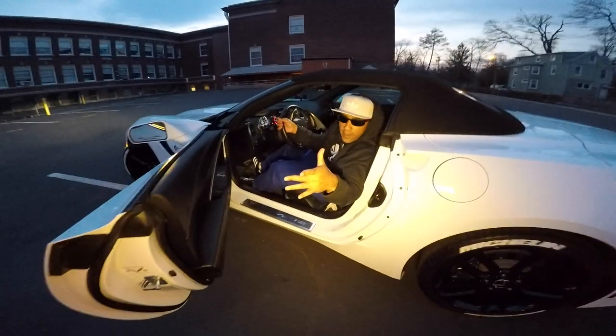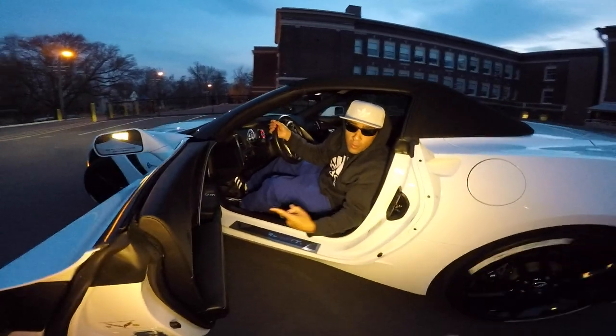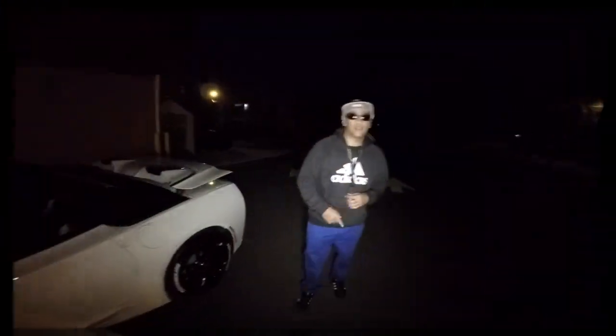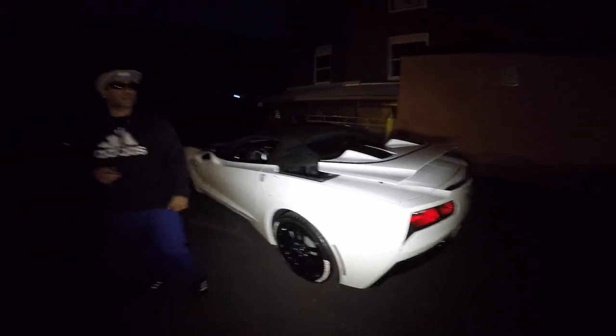Once again it's the Corvette Boys — you're watching Corvette TV, your favorite Corvette channel. We're going to show you a little something that you may or may not know how to do: how to control the electric top with the remote.